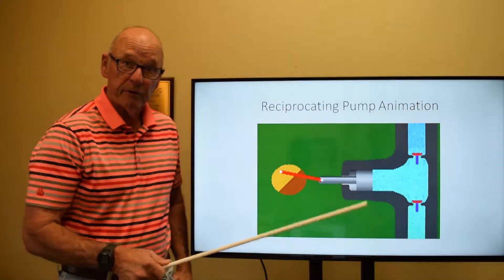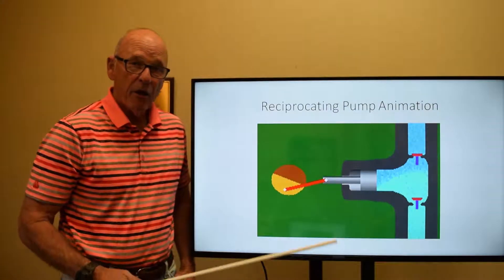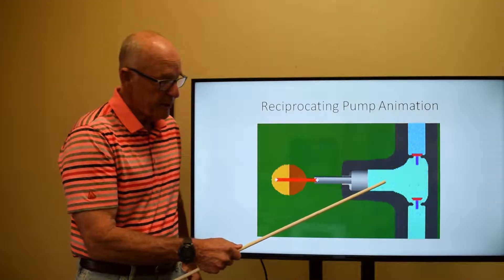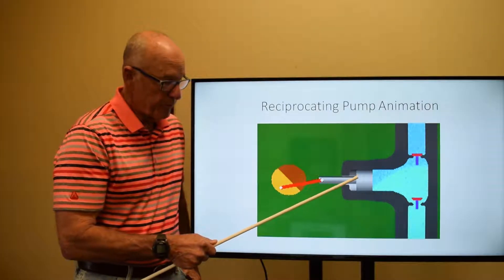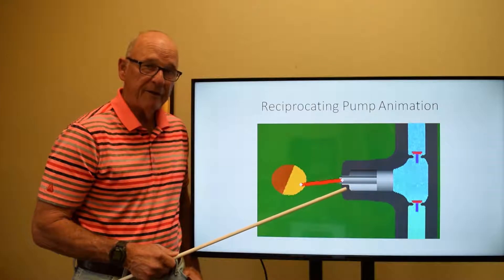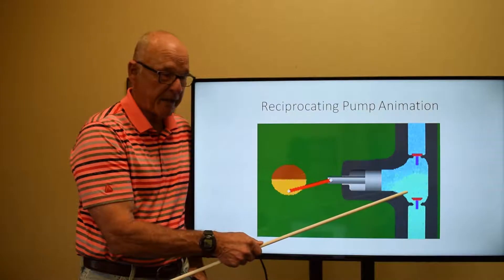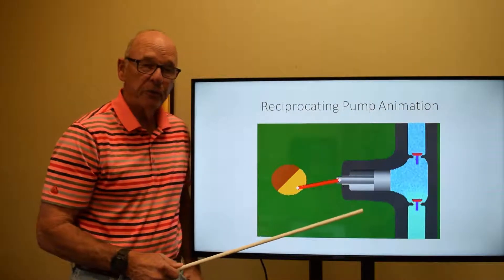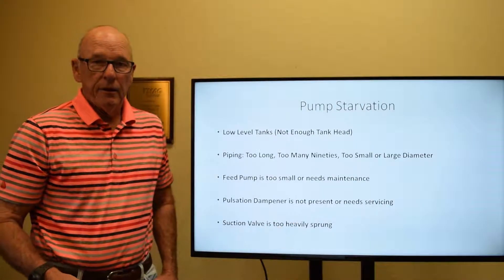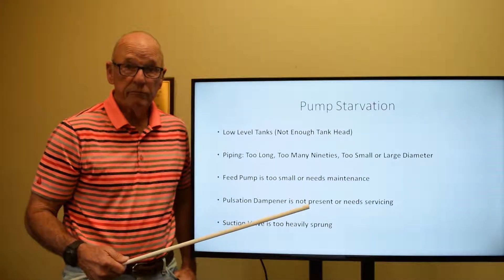Here is an animated view of the same thing, and you can basically see how a reciprocating pump works — moving back and forth in a reciprocating action. You can see the suction valve and the discharge valve work opposite each other. Backward would be the inlet stroke, opening the suction valve; forward would be the discharge stroke, compressing the fluid in the plunger chamber and driving it out under pressure through the discharge valve.